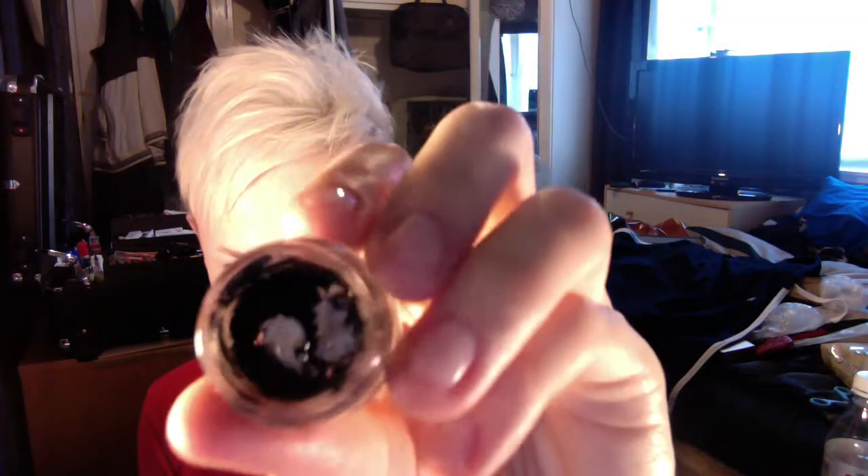Quick tip for you. This liner is pretty much gone. I've got quite a bit left in the bottom but I've hit the bottom of the glass.